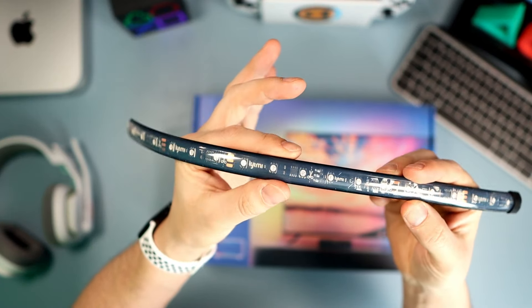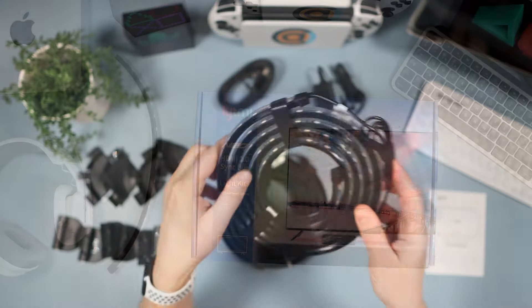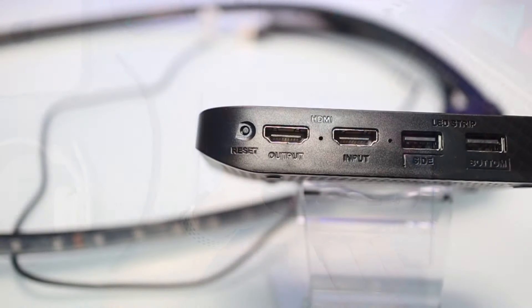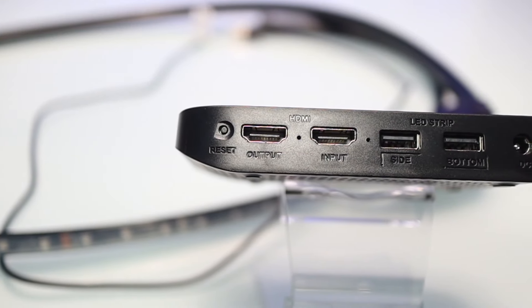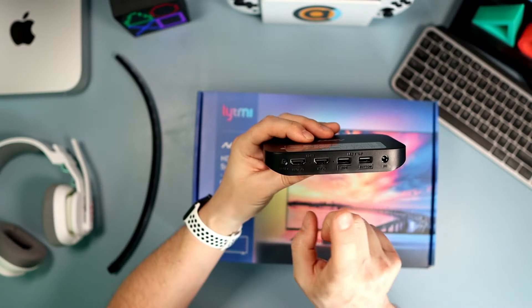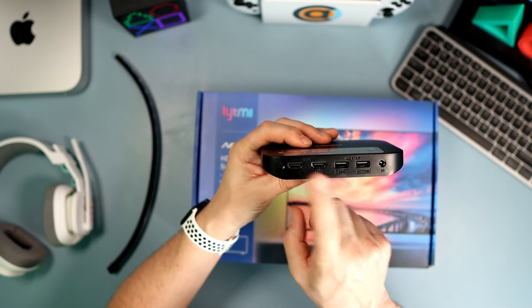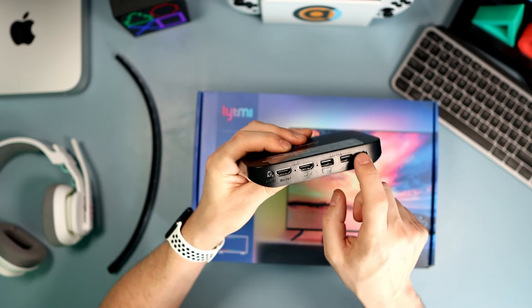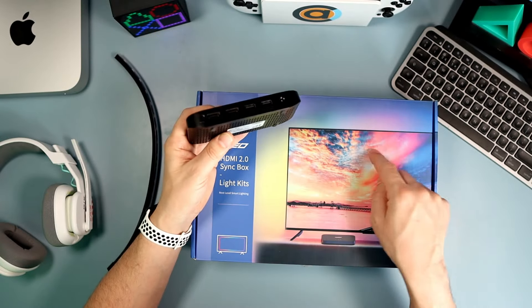When you open the box, you get a load of plastic clips, and you get the lights themselves. I wanted to show you the lights — this is the off cut I've taken. Look at how big and thick this light is. It is phenomenally large. When you get the roll of light out, it's huge and you just think, I'm really getting a decent product here. It feels great.